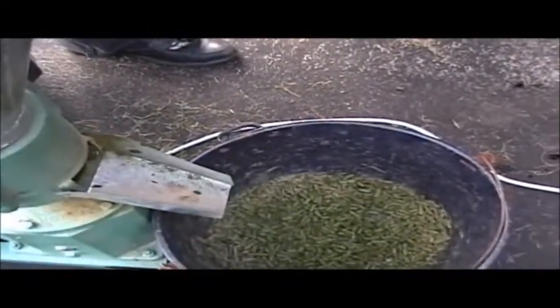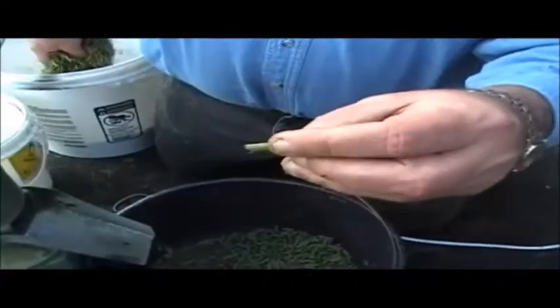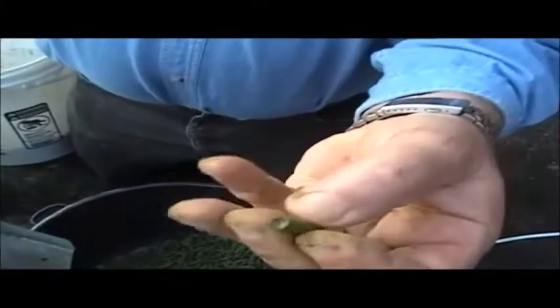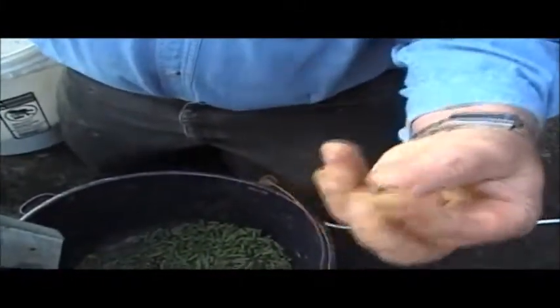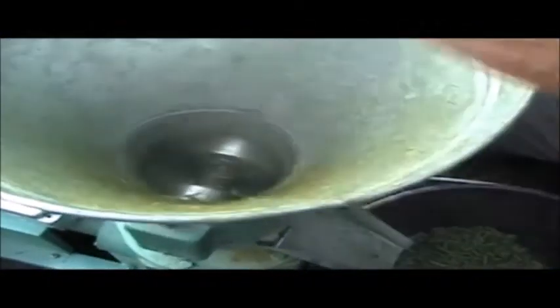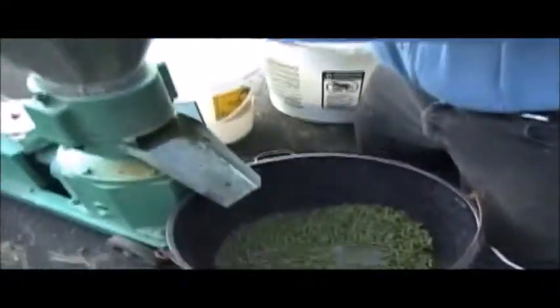As the die heats up, we can begin to feed material into the pellet mill a little faster. Next I'll inspect the pellets we've made so far. We could probably burn these okay, but they're not as hard as normal, nor are they shiny. The lignin has not been transported throughout the entire pellet. So we'll place these pellets back into the mill now that the die is at the proper temperature. The steam rising is an indicator that the pellet process is working.